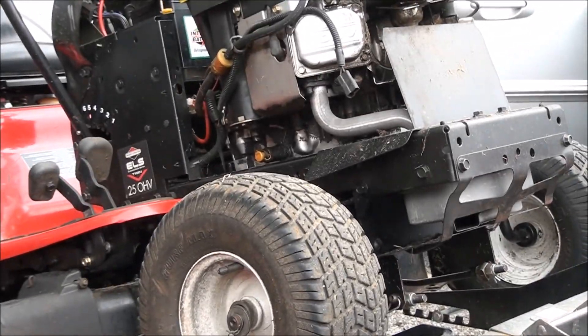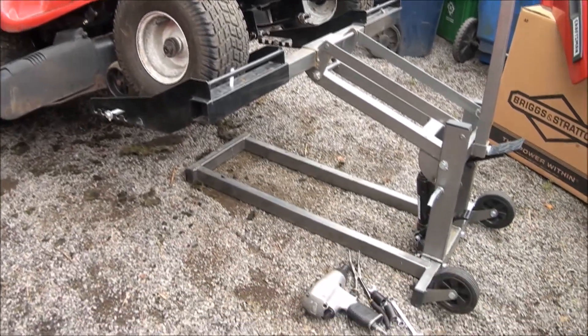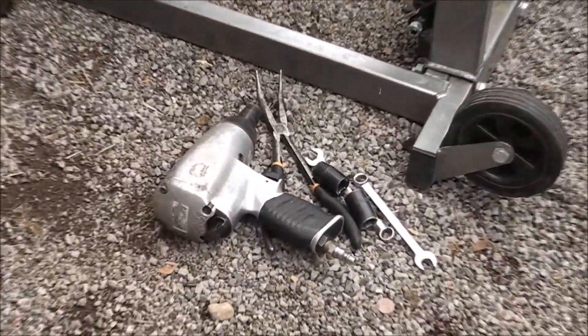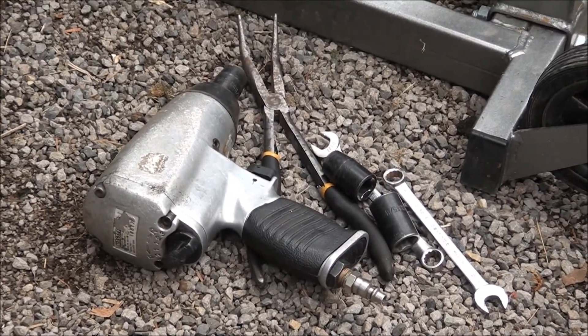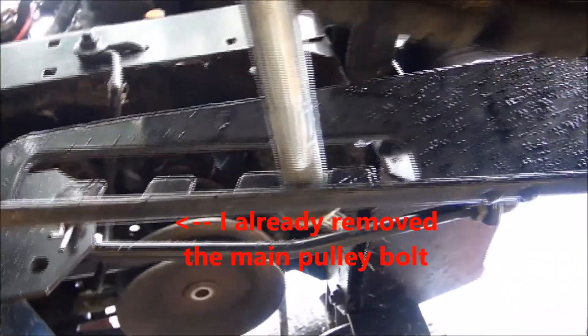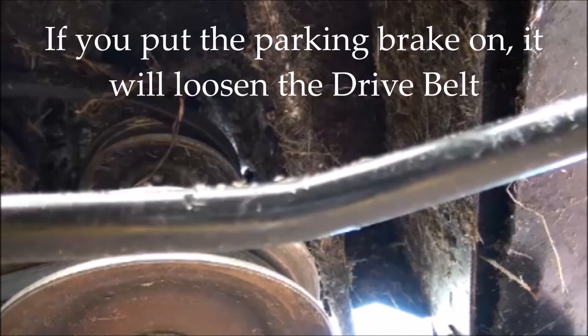To get some of these bolts off — the motor mount bolt and the pulley bolt — you can use an old school ratchet but it's a lot more difficult that way. Today I'm going to do it the easy way and use a pneumatic wrench to remove the motor mount bolts and the pulley. There's the pulley I'll be removing and taking the belts off. You can see that's the mower deck belt on the lower one, and the drive belt is up on top.